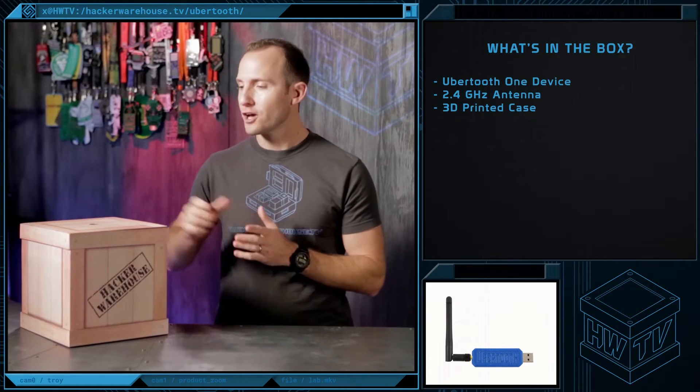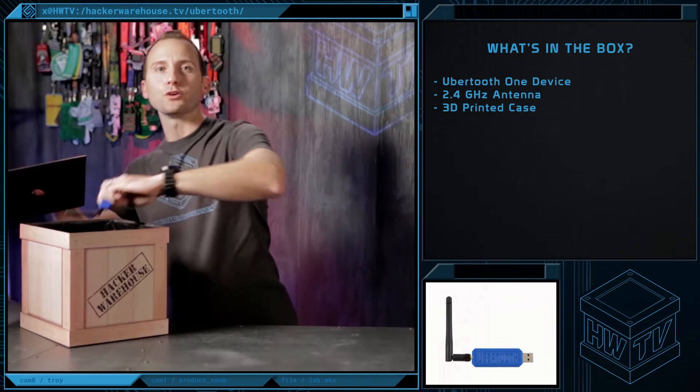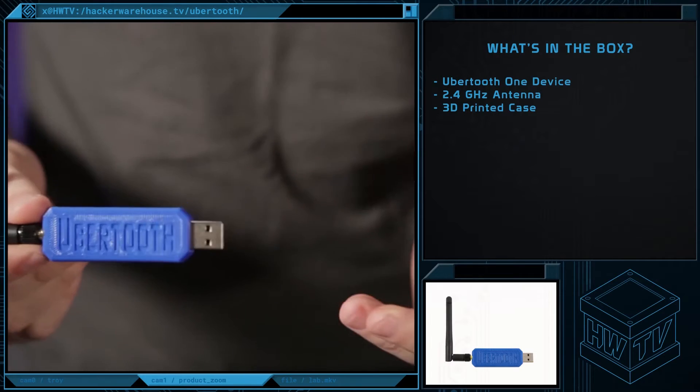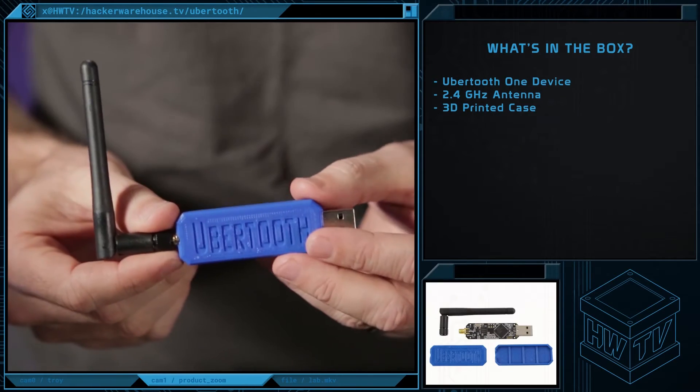When you order from Hacker Warehouse, the Ubertooth One bundle comes with the Ubertooth One, a 2.4 GHz antenna, and this nifty 3D printed case. And by nifty, I mean priceless, as you no longer have to worry about the board getting damaged.